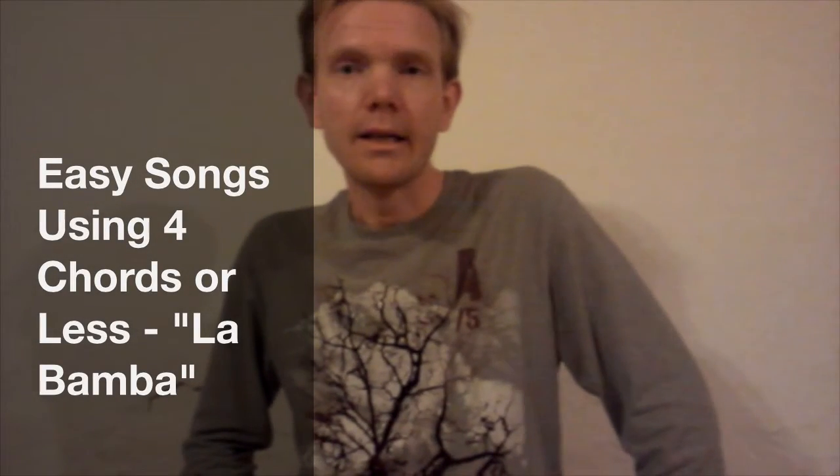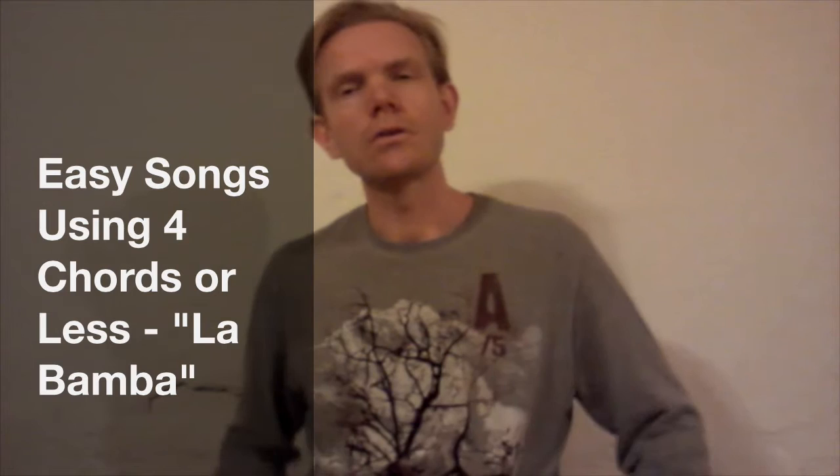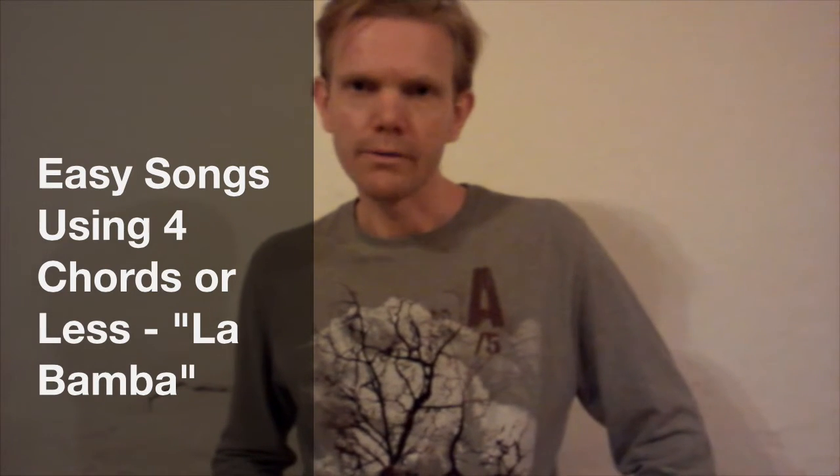Hello, and welcome to my Easy Songs for Beginners series. This next one is kind of easy, but depending on the key you play it in, I'll give you a couple options. It's a song called La Bamba.